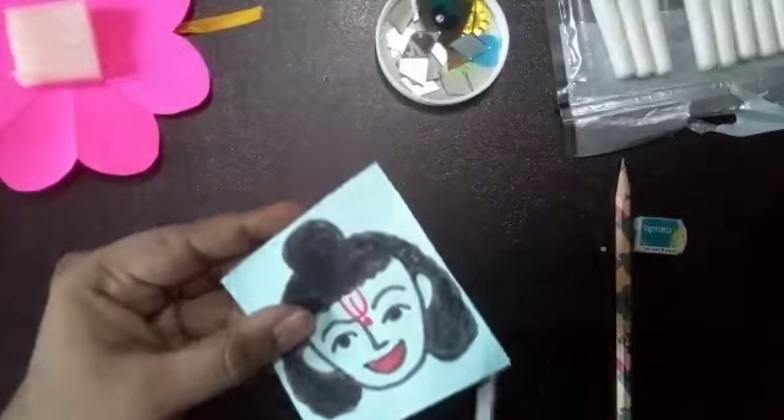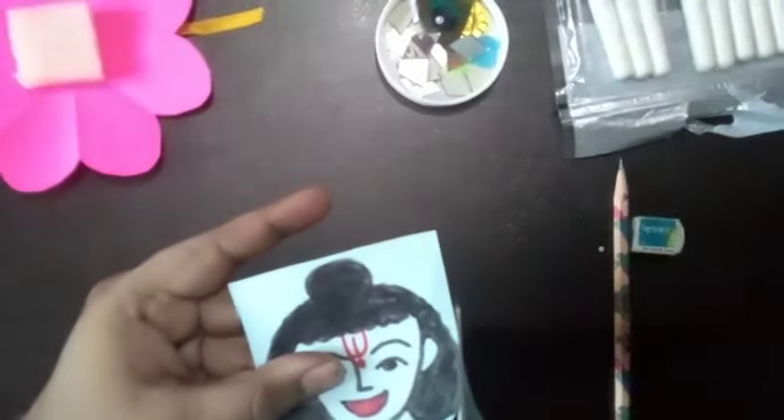Now you have to cut the picture neatly like this. You can take help from your parent and cut it very neatly.